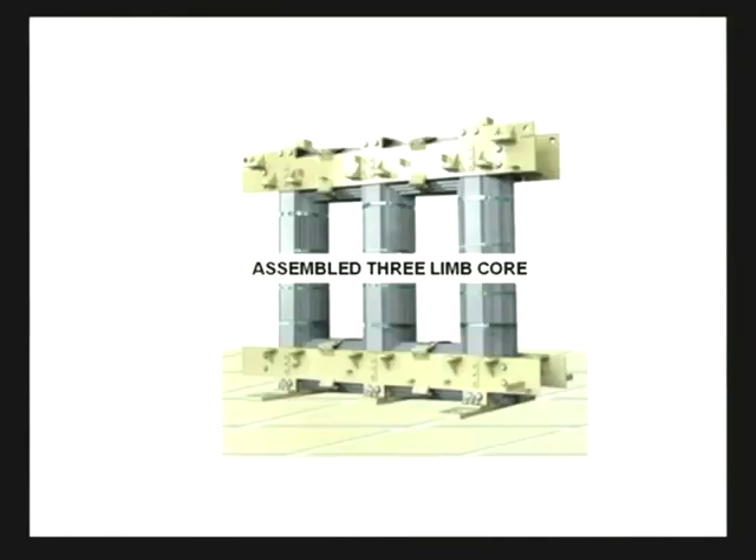Here is a look at the assembled three-limb core. There are several parts to it. The vertical parts are called the core and the horizontal one is called the yoke. As in the case of a single-phase transformer, these are not solid iron bars; they are made up of thin steel laminations. The purpose of the core is similar to that of a single-phase transformer — to provide a low reluctance path for the flux as well as to support the winding and provide mechanical strength.